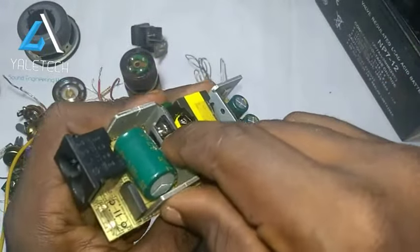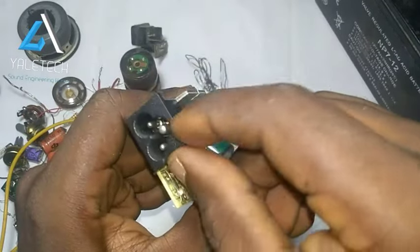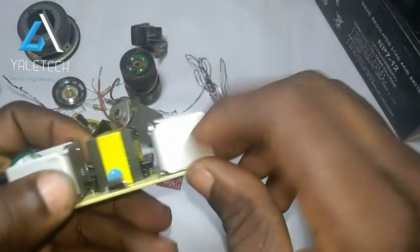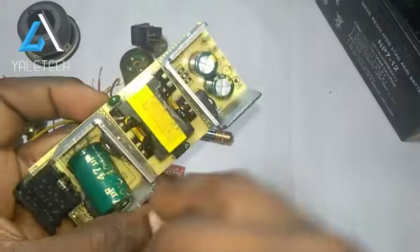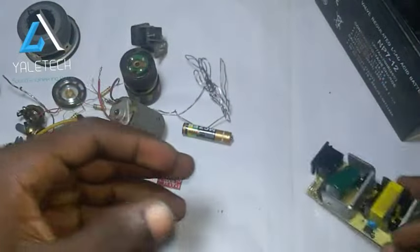You can see the transistor there. You can see that all the components I've showed you — most of them are in this project. We have capacitor here, transistor here, diode here. You can see the diode. You can see the AC input socket port here too. You can see the heat sink also. You can see the IC too. So all this — and the back also has various components. They are very, very useful.